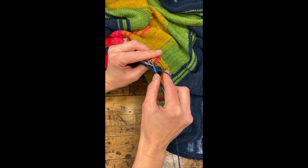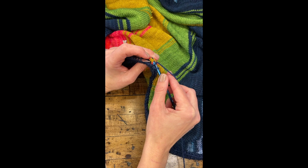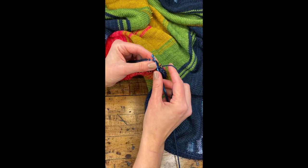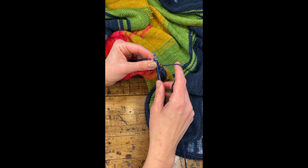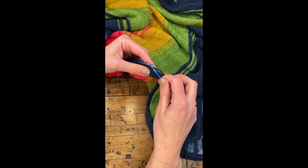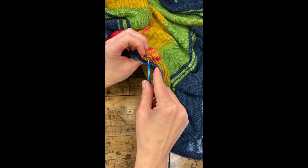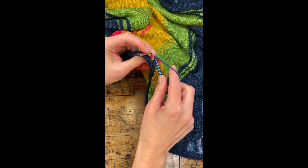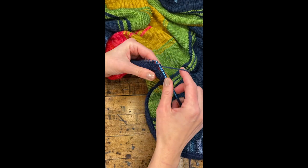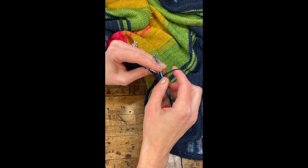Pick up a stitch on the right side of your blanket that's in line with the next stitch on your knitting needle. There's your picked up stitch, and then you insert your hook into the first stitch on your needle, and you single crochet through that, and then pull it through the other loops. Pick up a stitch, single crochet through that, and pull it through. And then you keep doing it all the way around your blanket.